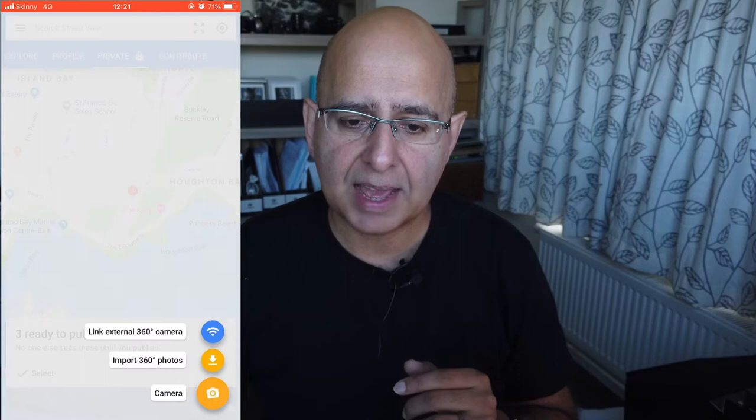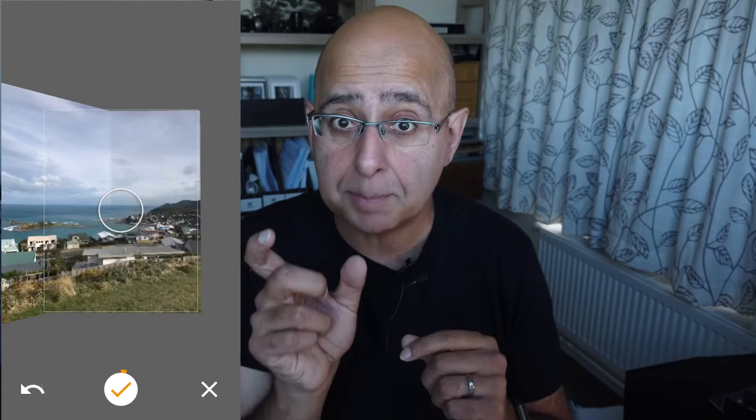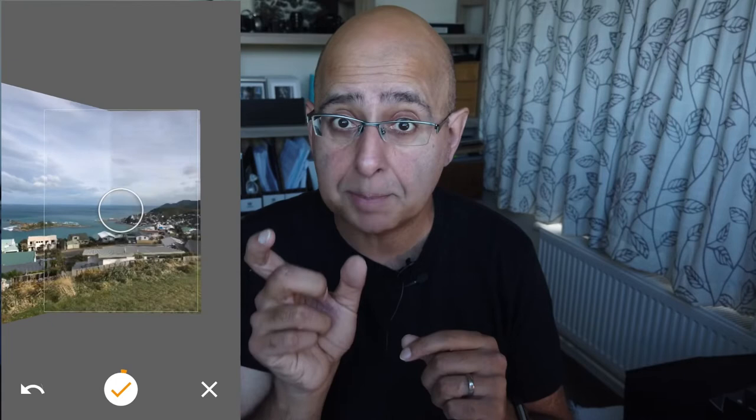Step two: start shooting. Tap the orange icon at the bottom of the screen and choose camera. A large empty dot appears in the middle of the screen and will guide you through a series of shots that will construct your panoramic image. Hold the phone in a vertical position and keep it close to your body as you move the phone around to line up each orange circle with the dot.